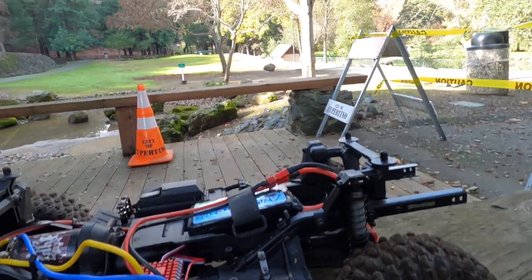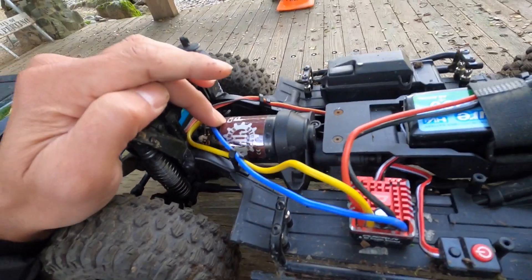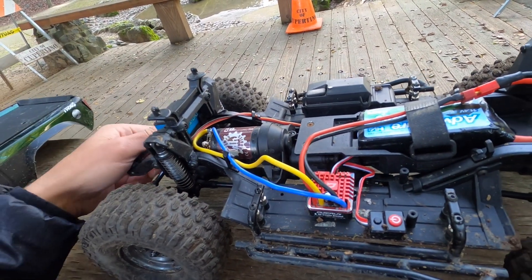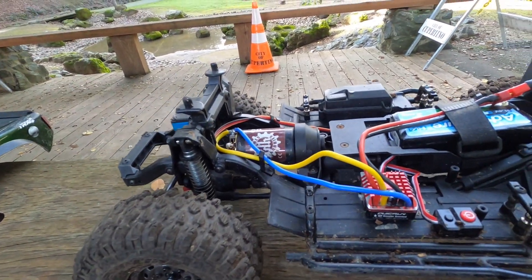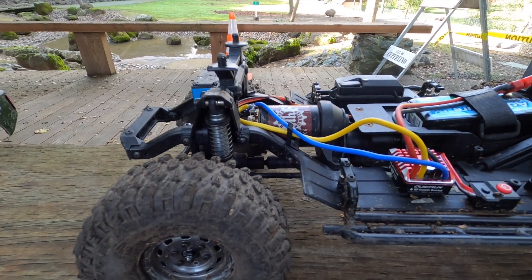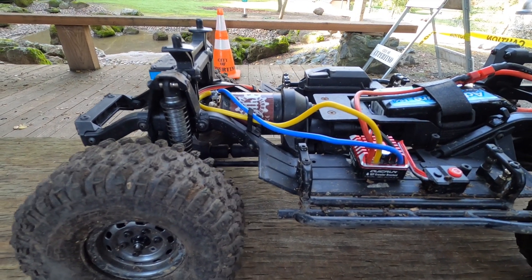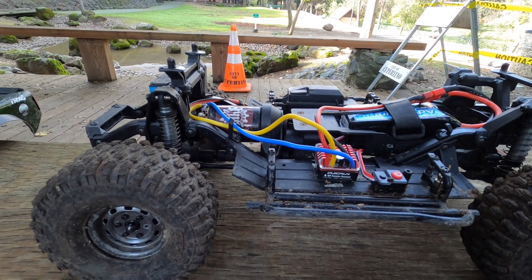And now to the latest addition: the Holmes Hobbies Crawlmaster Pro 10-turn motor. So it's a 10-turn motor — you might expect that's going to be a little fast, but that's just for the pop. As far as speed is concerned, it is just incredible. Let me demonstrate — that's how slow this motor is and how easy it is to control.